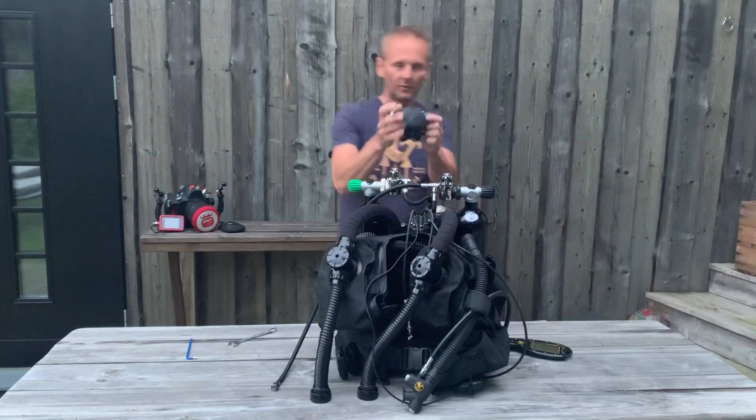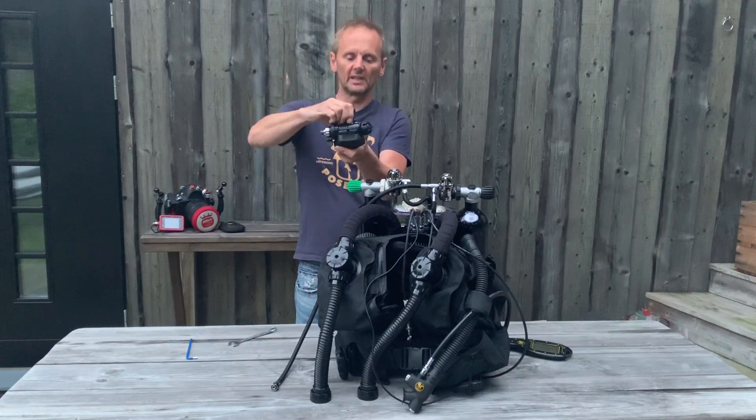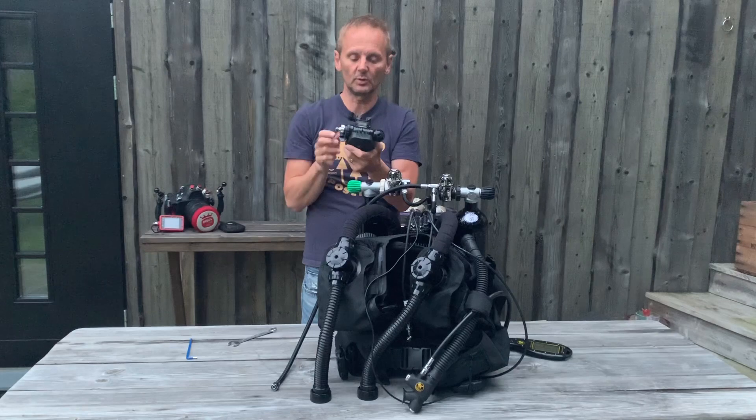So you take the mouthpiece, you put on the mouthpiece here, make sure that it's tightened enough because water can easily come in between and it will enter.